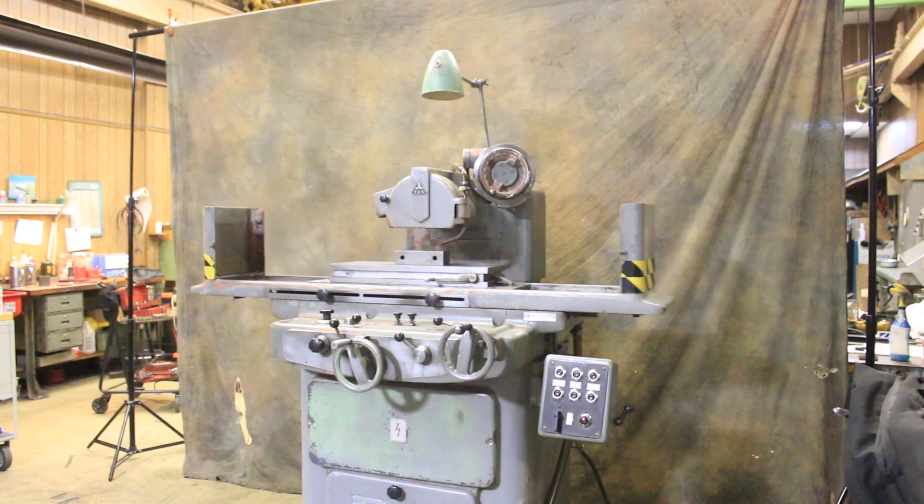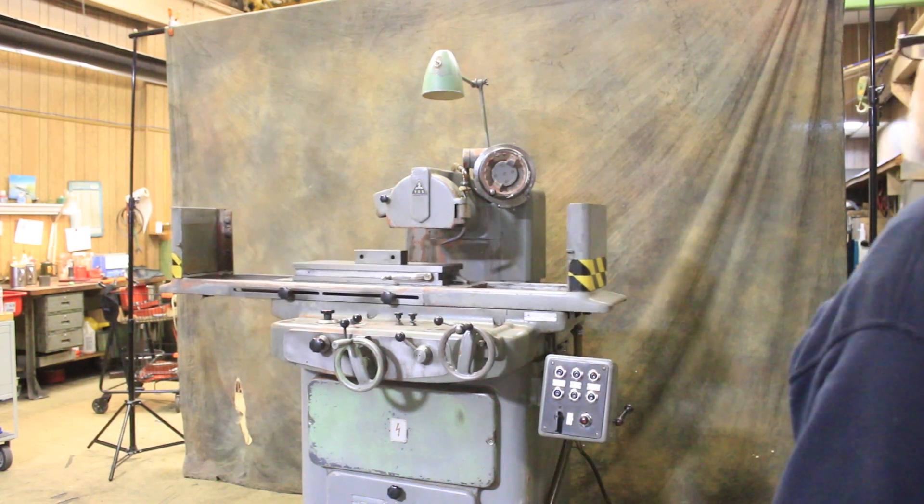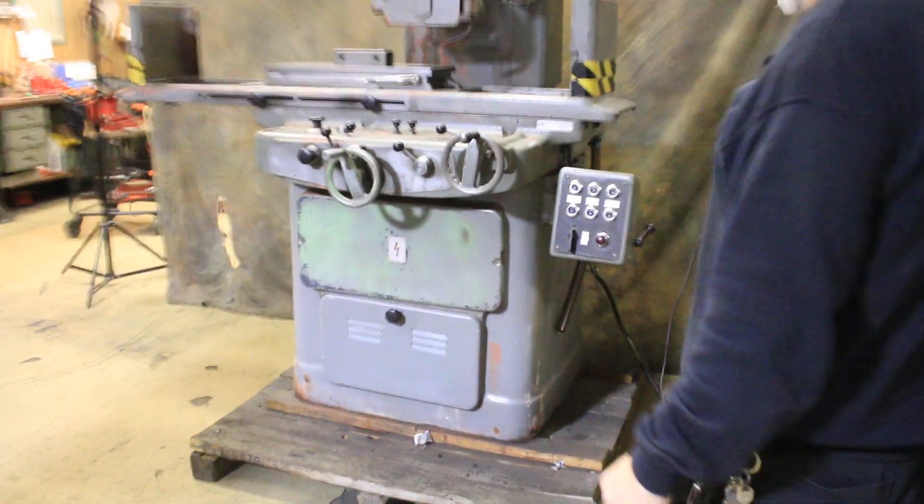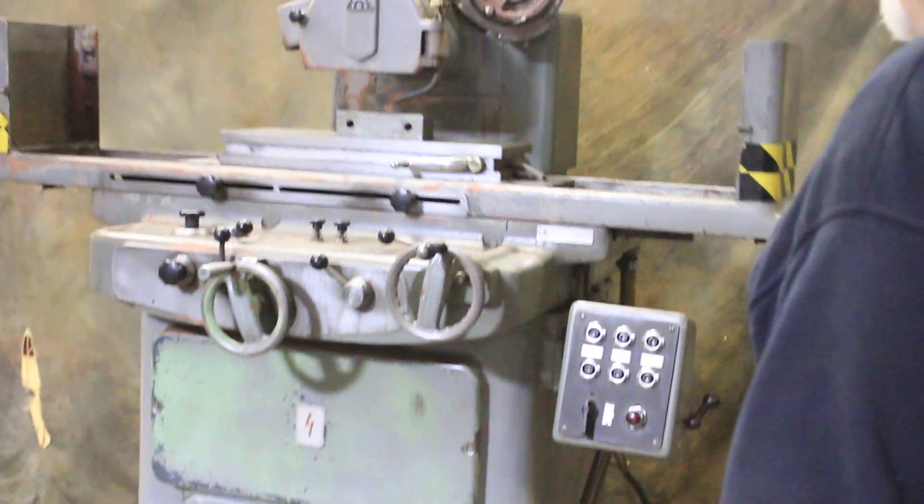Today we're going to do a demonstration on a TAS 8x24 surface grinder. The machine is currently wired for 220 volts.